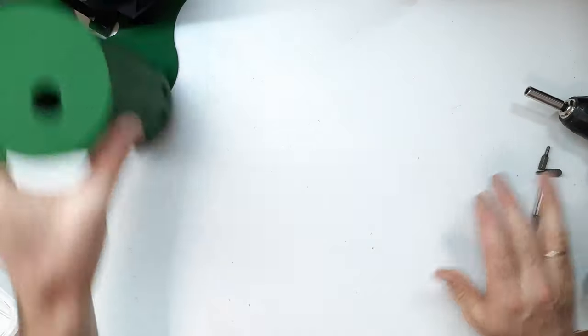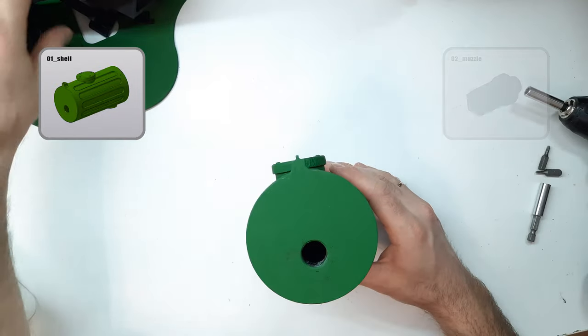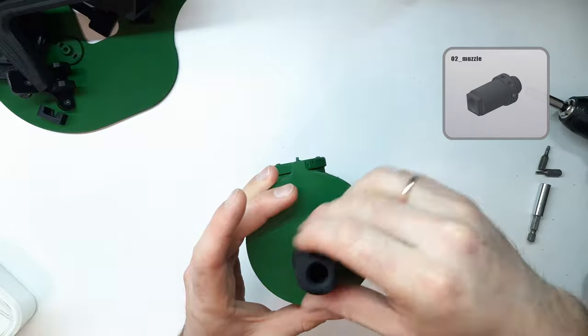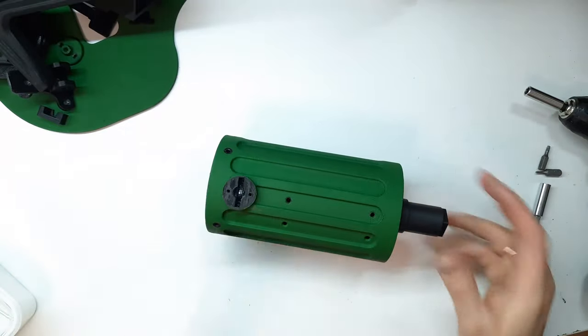We'll start with the so-called barrel shroud, part number one. We screw the muzzle device onto it — part number two. Nothing too complicated, let's move on.